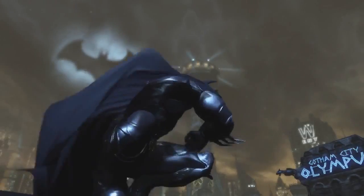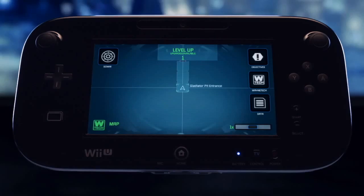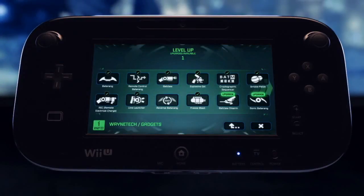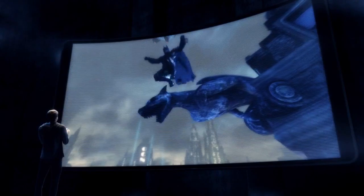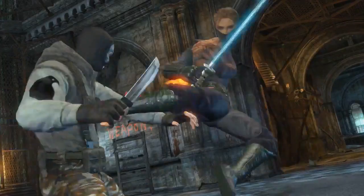To survive Arkham City, you'll need to use stealth, gadgets, and blunt force. And with the Wii U's new controller, you'll have access to Batman's entire arsenal with the touch of a finger. The most immersive Batman experience has arrived. We'll see you again next time.